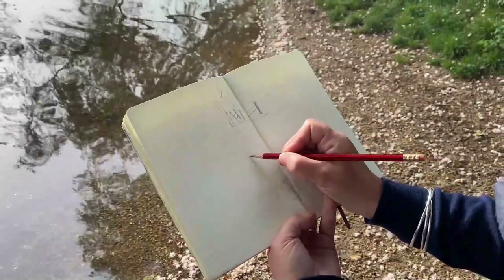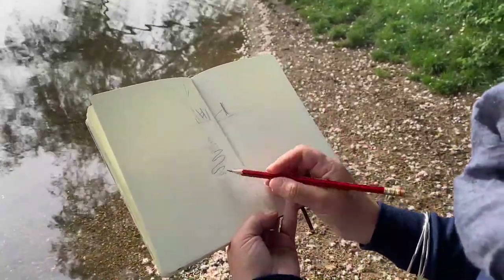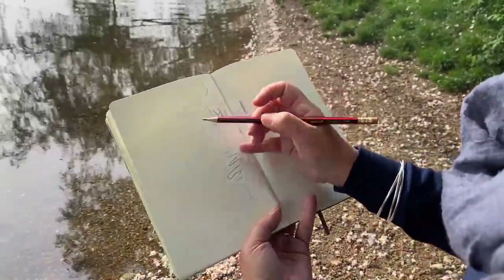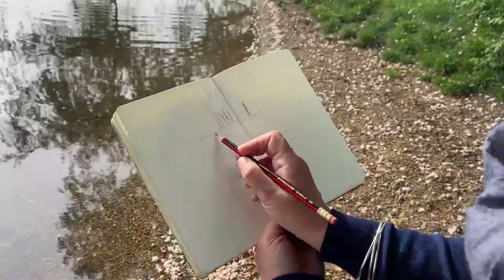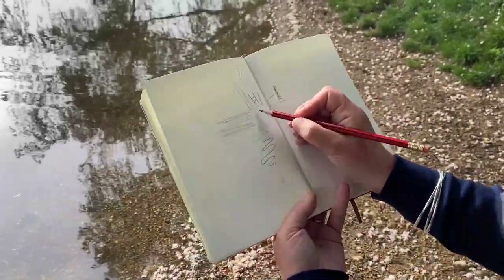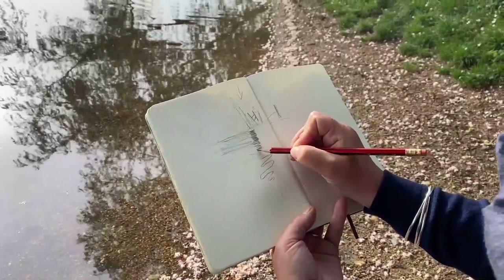The ripples will slow down and then the dog will come back and disturb it again. But the point is with the sketch, nobody is going to know exactly how it was. You just need to get down exactly what you need for your drawing or painting when you get back. So I'm going to indicate to myself that here we have a very dark area, shading it directionally left to right. Then I'm going to darken up my reflection and give it a nice broken line.